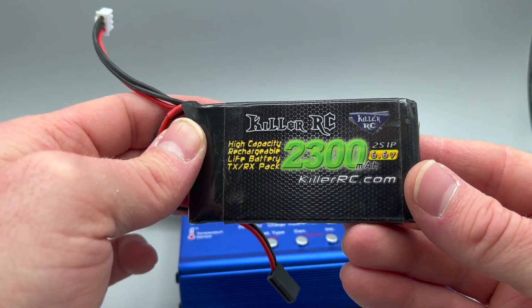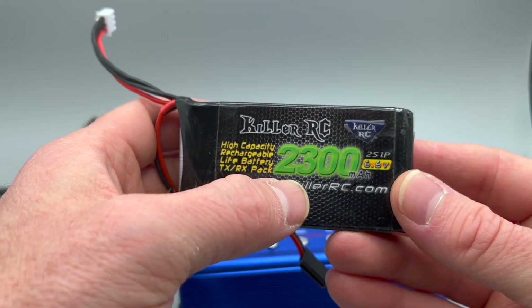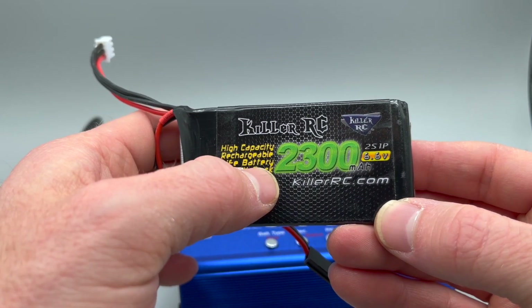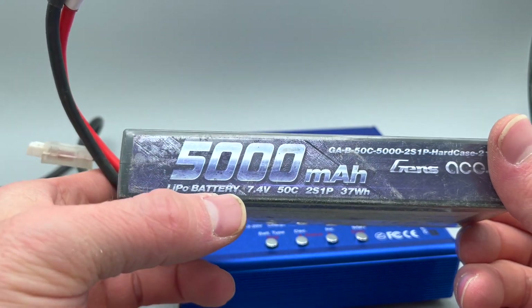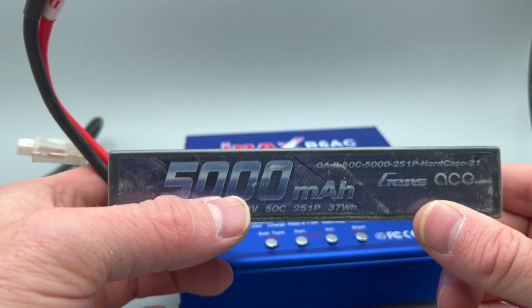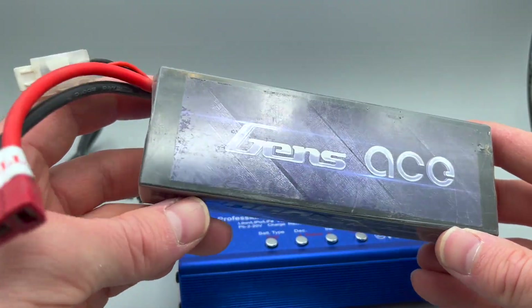This is a different battery called a LIFE, lithium ferrite. This is 2,300 milliamps at 6.6 volts — so LIFE. This is another lithium polymer battery, a 7.4 volt two-cell battery at 5,000 milliamps. This is common for one-tenth scale radio control cars.